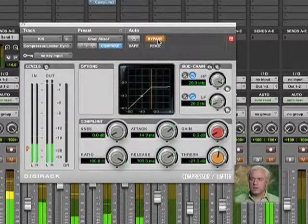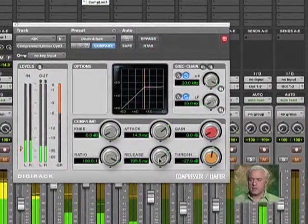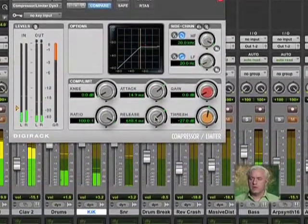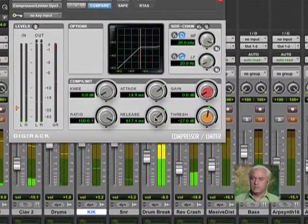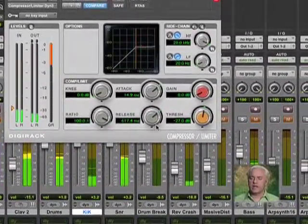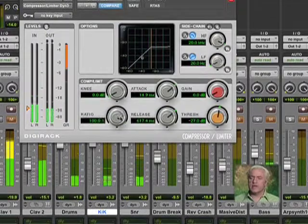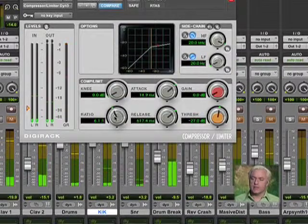Now I can bypass this. That's the original. That's the compressed. So I've got the attack and the release portion now working correctly. That's how I want it to work. Now I can start removing some of the ratio — it doesn't need to be 100 to 1. Let's try more like 5 to 1 or 6 to 1.